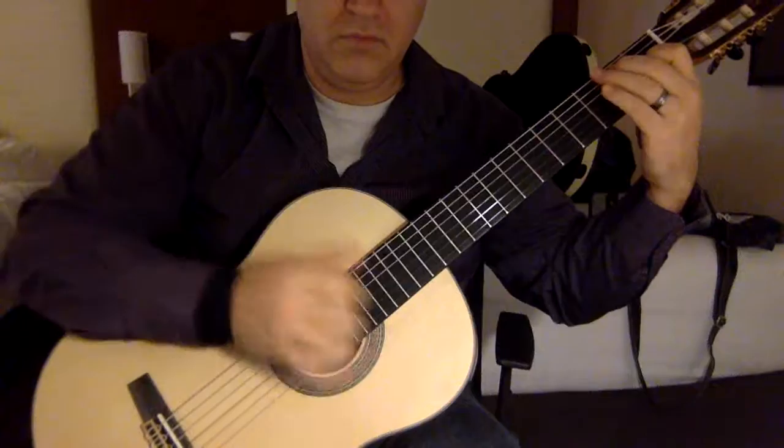I hope this was useful, and you get to enjoy this beautiful piece written by this great artist of the flamenco guitar.